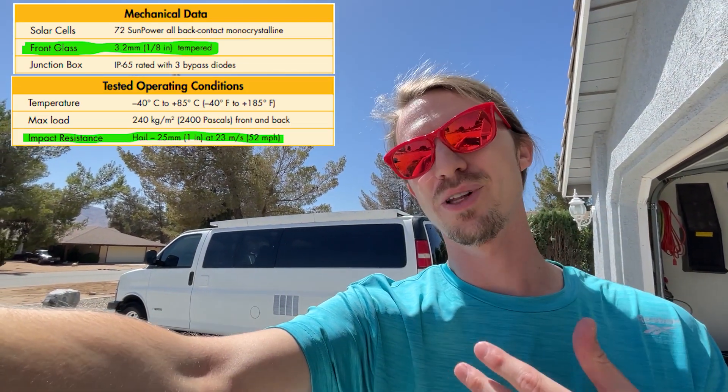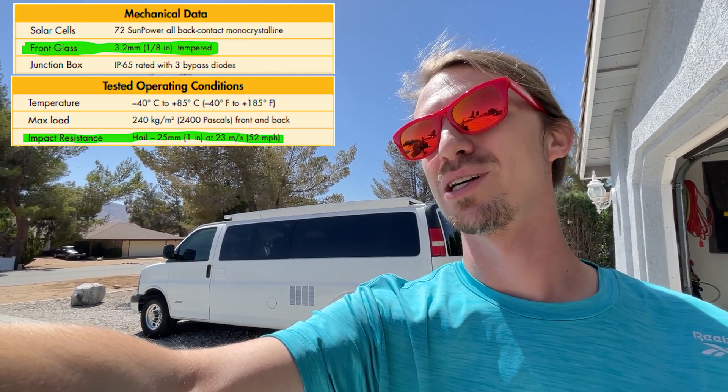Let's see what happens if we cool these panels down. Now you want to be careful putting anything cold on a surface that hot, especially when it's made of glass. But luckily these SunPower panels use a very high quality thick tempered glass material, so we shouldn't have any trouble. We're just going to spray it down with water and see what happens to our solar output.